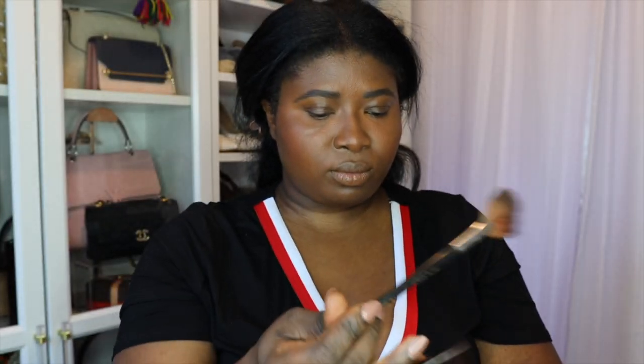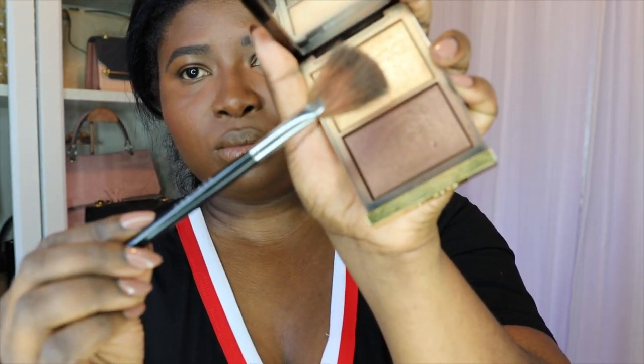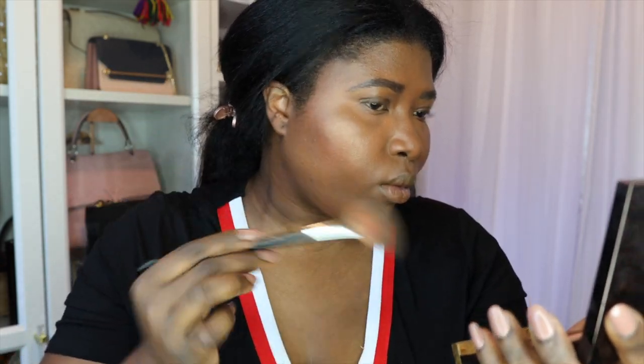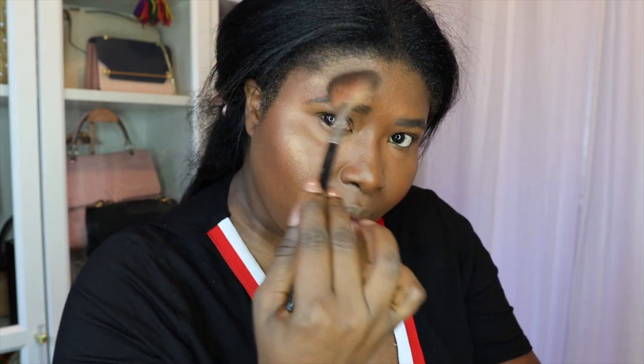Next up, I'm going to use the lighter shade for an incandescent glow to my cheekbones and my temples. This is the money shot — it is like hot girl summer and you get this amazing glow. I add a little bit on my cheekbones, around my temple, and then a little bit on the bridge of my nose for just a little je ne sais quoi, but not going overboard because this one is really, really good.